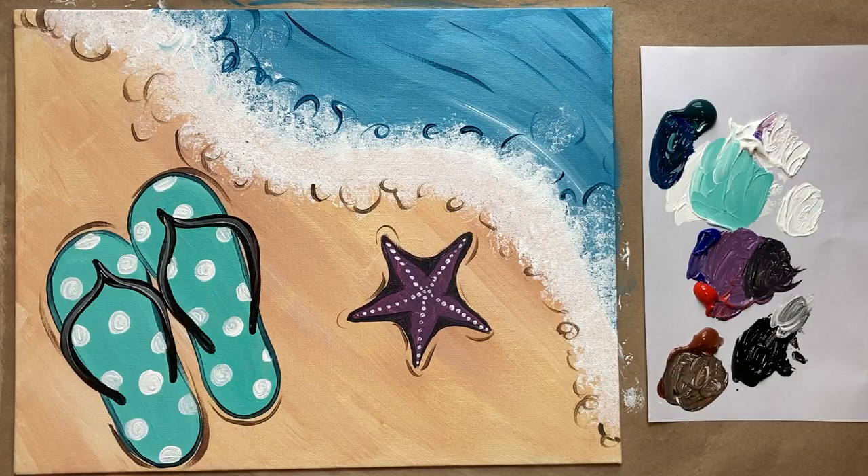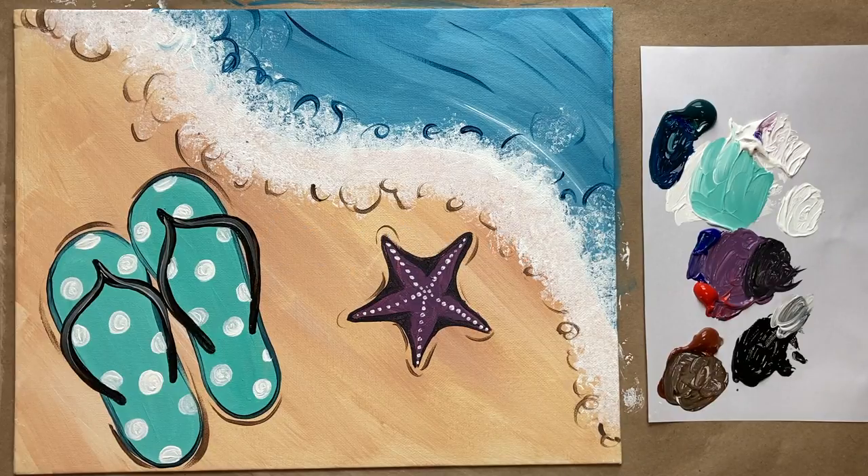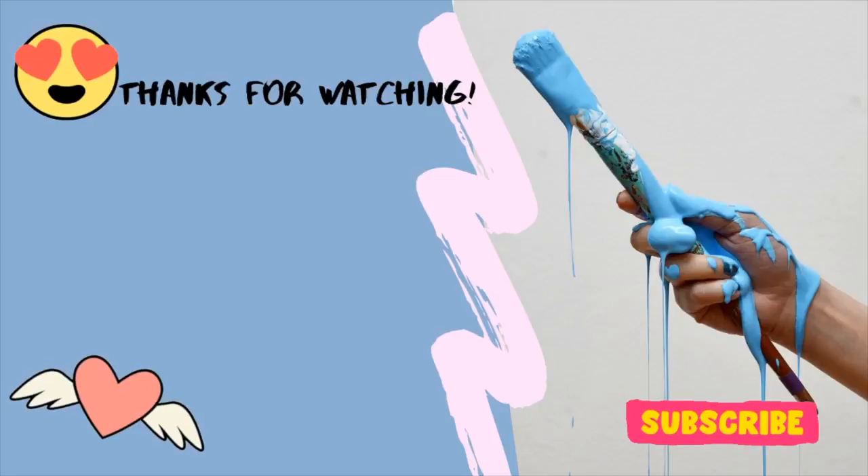Look at how cute that turned out! Let me know what you thought of today's painting in the comments section below — I can't wait to hear from you. We would love to have you over in the Art Club. Please check out Color Theory 101, available on Udemy and Skillshare. That is all the instruction I have for everyone this week — so until next time, stay creative!